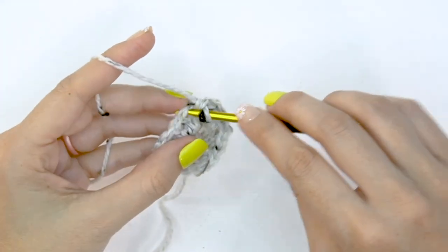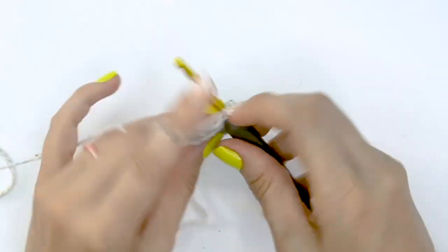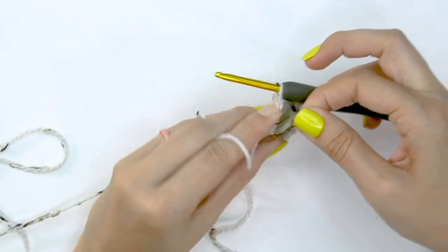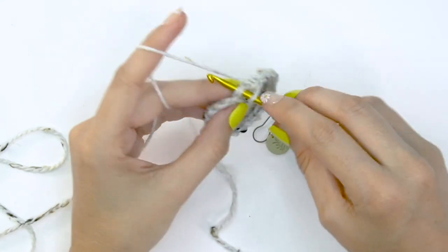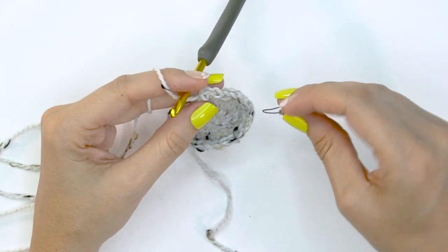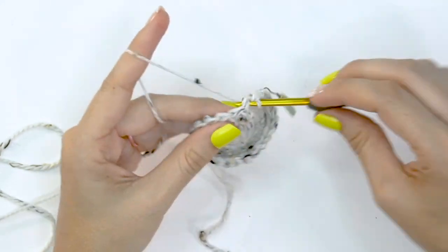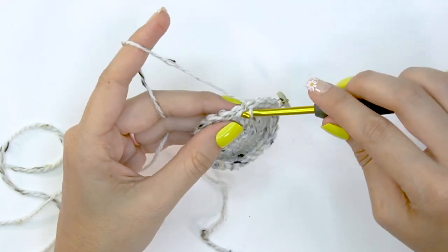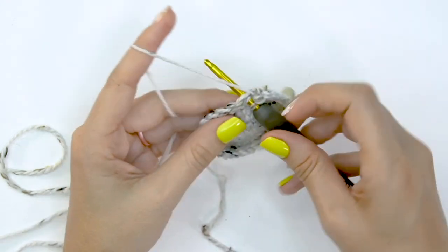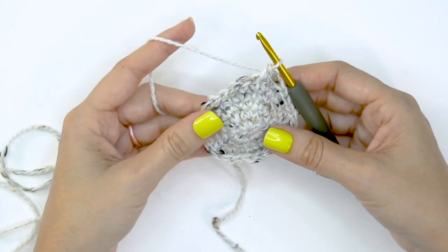For the odd rounds, simply single crochet into each stitch around. After round four, do one round — round five — of single crochet stitches without increasing. For round six, do two single crochet stitches into the first stitch and mark it, then single crochet into each of the next two stitches. The repeat is two single crochets into the next, then single crochet into each of the next two. This increases by eight stitches, so at the end of round six you'll have 32.